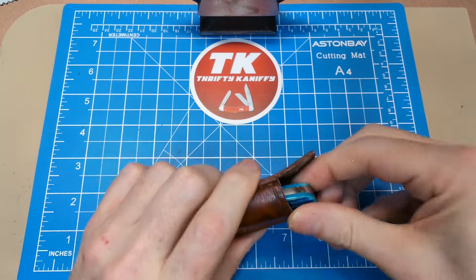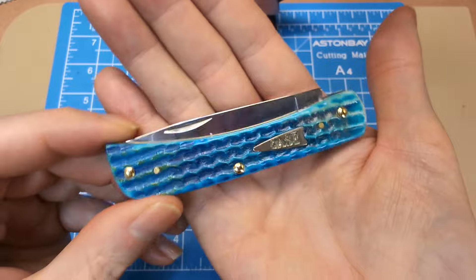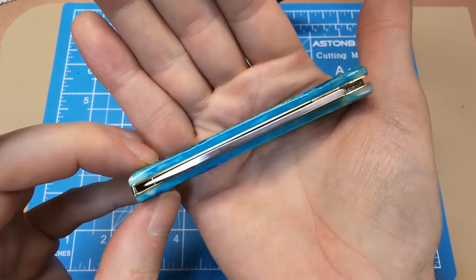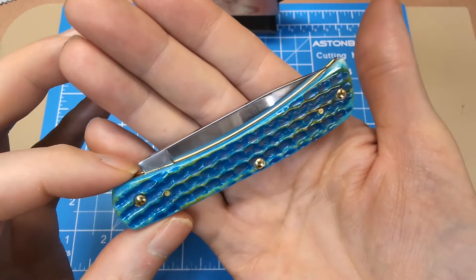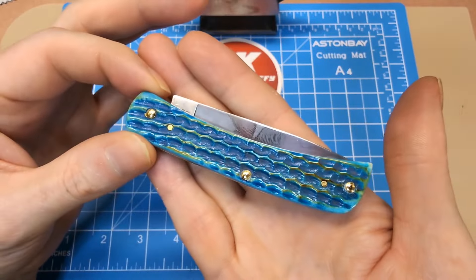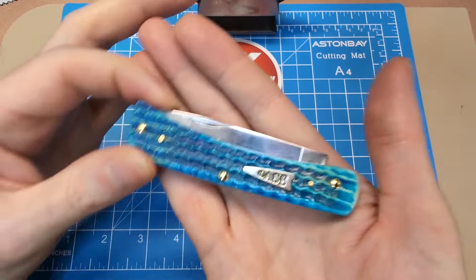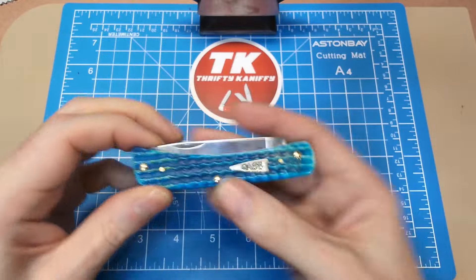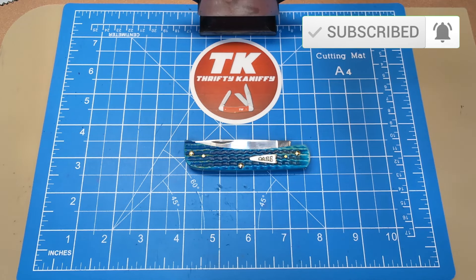With bone handle Case knives you've got to be really careful — I hate the idea of dropping these, so I generally only carry them in an environment where dropping them wouldn't be a casualty. Carpeted floors, things like that — not going to be your outdoor user for me, but that's just me. Some of you guys aren't as clumsy and careless, but I worry about dropping things with arthritic hands. Anyway, I appreciate you watching today — hope you enjoyed the review. Make sure you like, subscribe, and hit the bell. See you next time, take care.